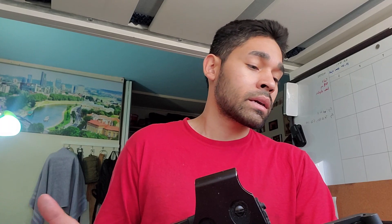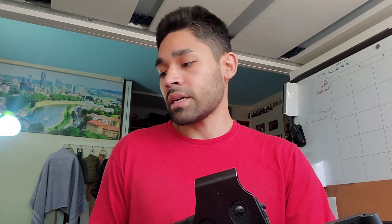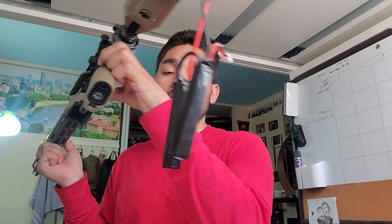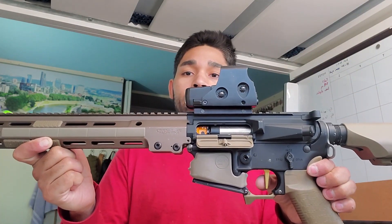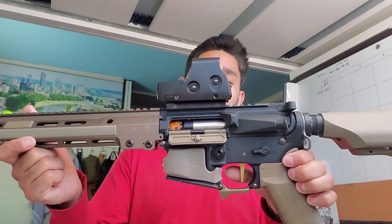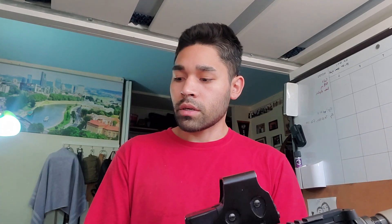I'm not going to do an FPS test or rate-of-fire test — I've already shown all that info to the person that owns this and he's okay with how it runs. But I will shoot it for you guys so you can see what I'm working with. It's got a little LiPo battery connected here — this is on semi, pretty snappy. And here it is on auto. If you have any questions about the parts in here or anything I did to get everything working, feel free to post a comment below and I'll be sure to answer you as soon as I can.